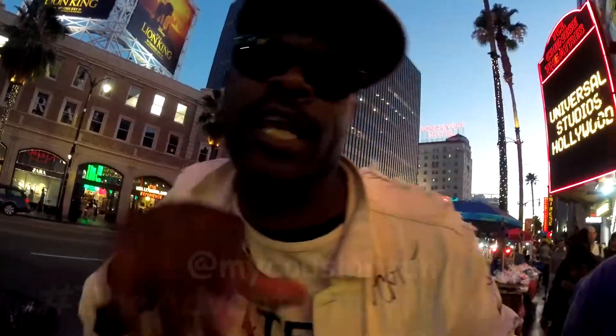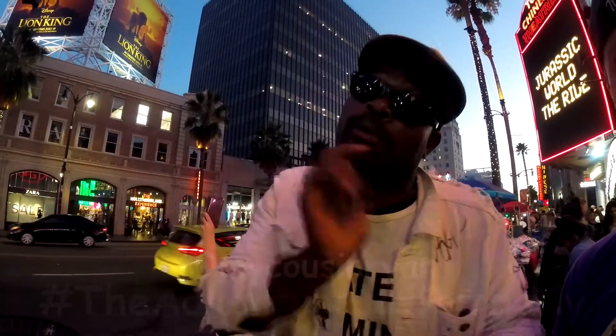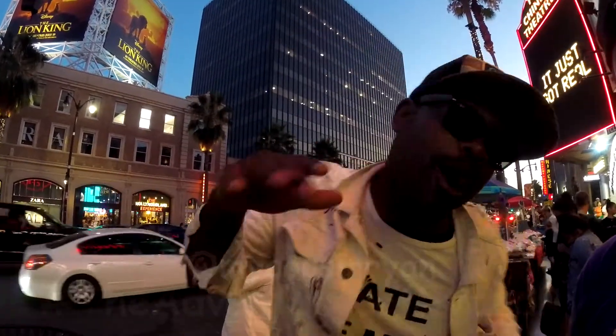Until next time, guys — be excellent to each other. It's Cousin Ryan.